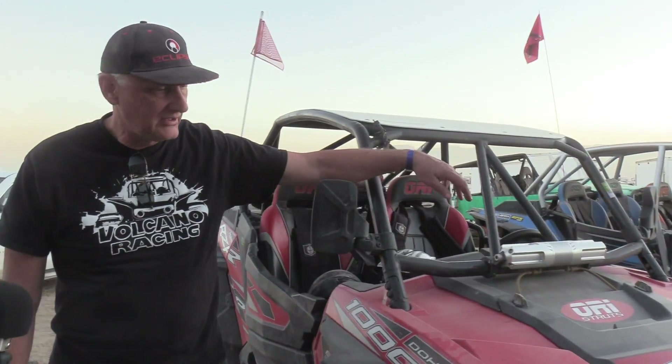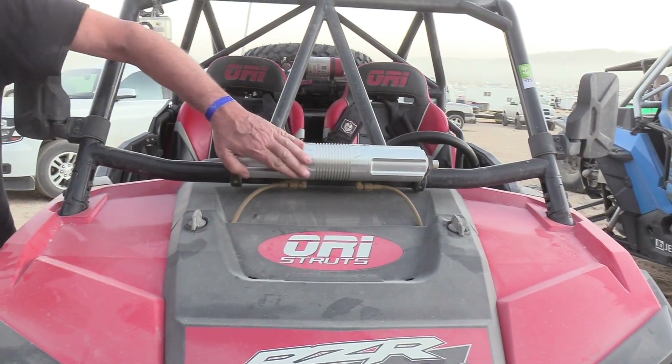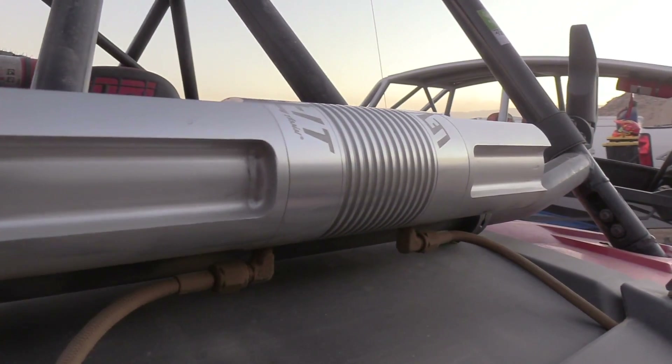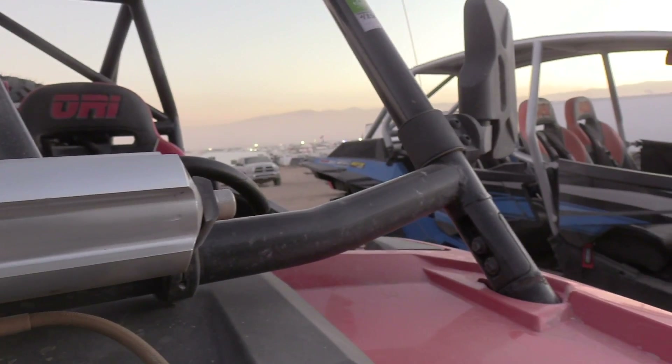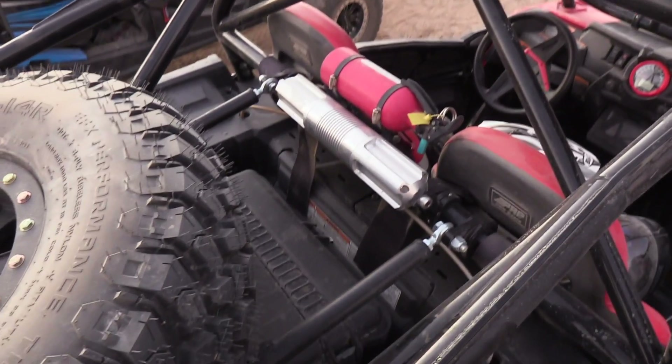I've heard about a new product you've been launching called the Levelit. Can you tell us about that? It's called the Levelit Pneumatic Sway Assist. We've been testing this for the last eight months and we're ready to release it to the market. It does not replace a sway bar — or the anti-sway bar, as it's more accurately called.